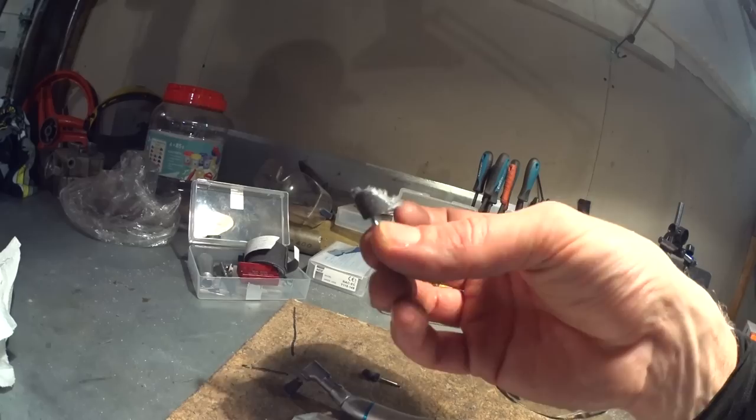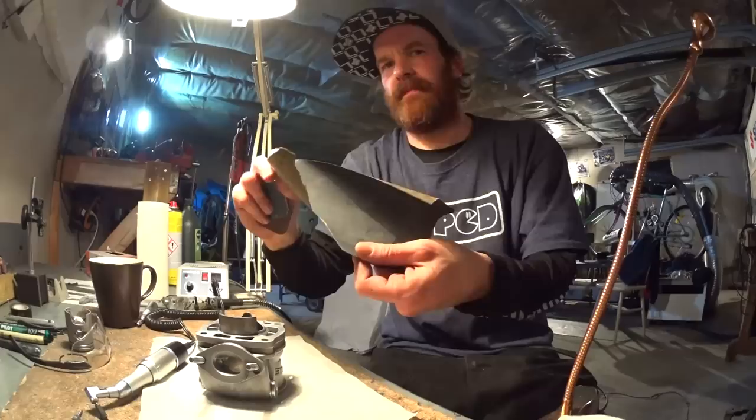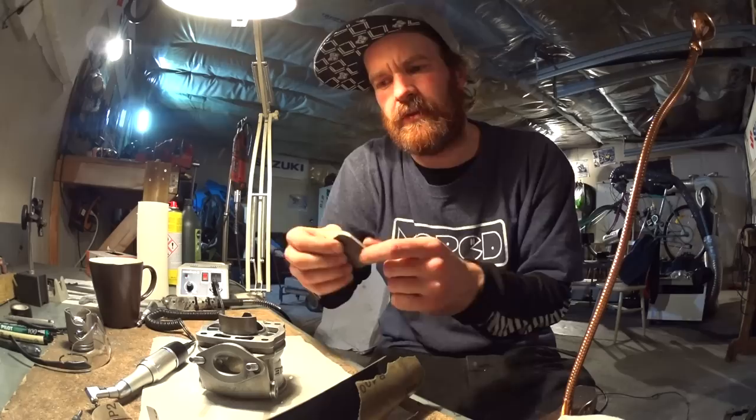I also have these tiny burrs meant for the tool, but they're not that useful — they're so small and they have a tendency to dig in and mark the cylinder. Sandpaper in various grits, and some sanding pads which conform to the surface you're sanding. They are nice for taking off burrs on the top edge of the cylinder and around the skirts and stuff like that.